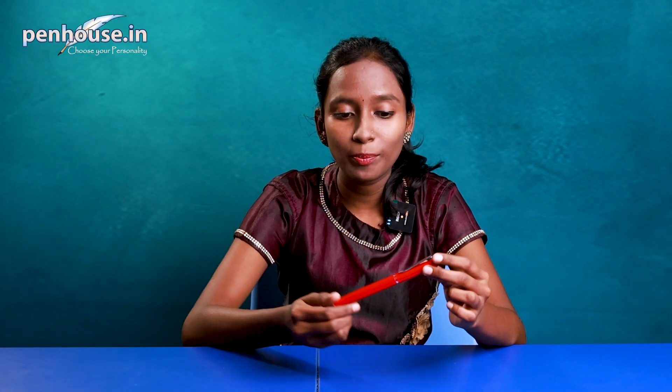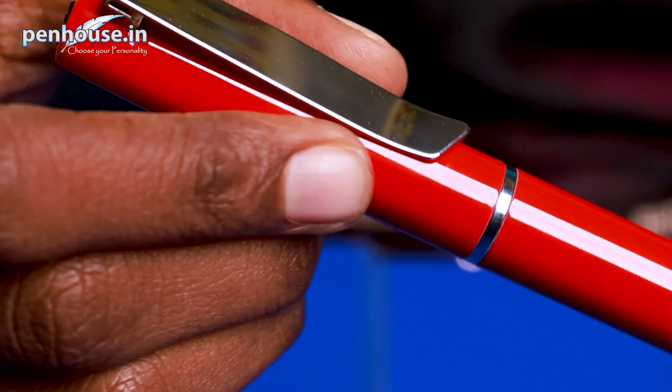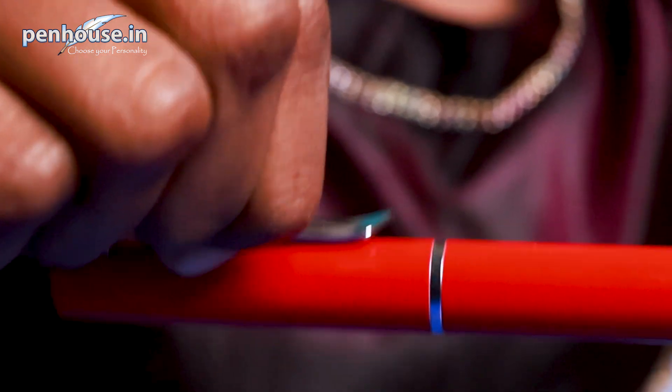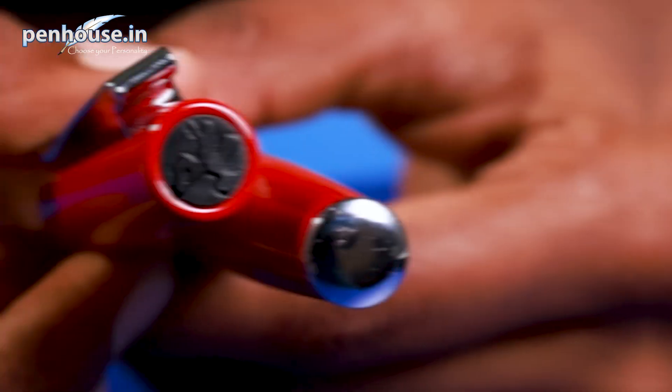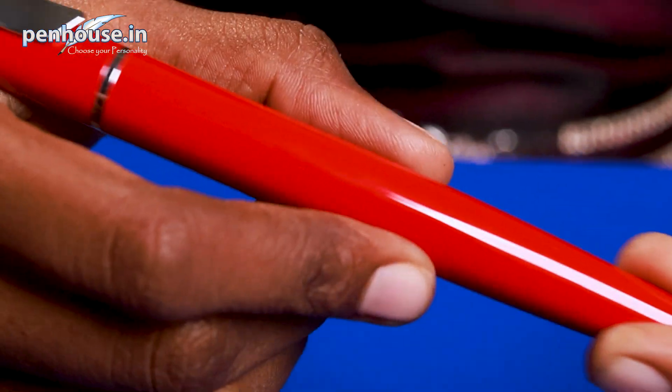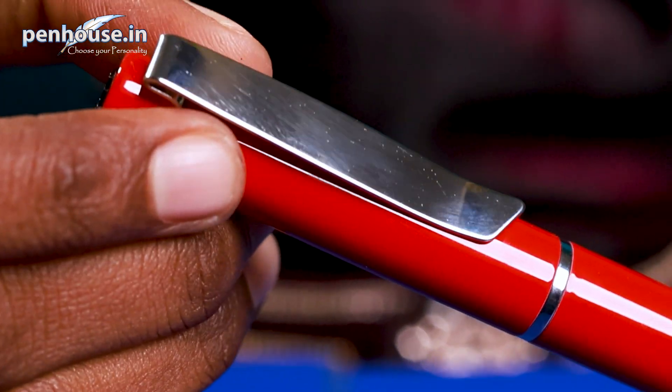The overall body is made up of metal — look at the classic look. Red color with a silver clip. This clip is user-friendly, so we can easily insert it into a pocket. On the top of the pen they have given the co-office brand logo. On the bottom of the pen it's like a semi-rounded finial, and on the top it's a flat finial. Overall, it's a glossy finish red pen — this looks amazing.